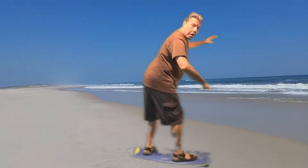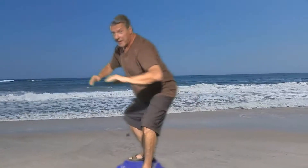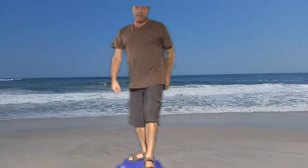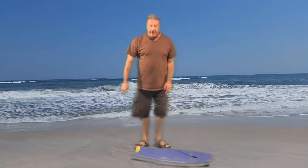Left footed. Right footed. Making sure the wave's not sneaking up on you. You got it like that — so that's the way the regular stance on the surfboard goes.